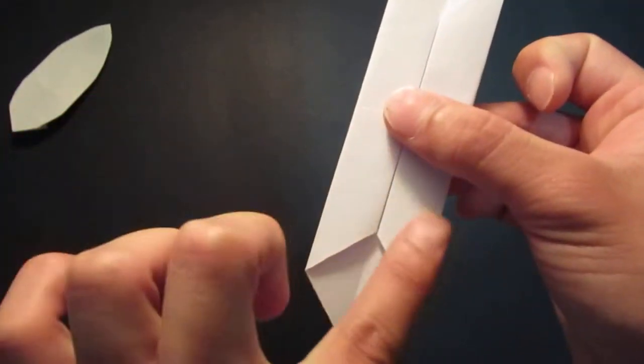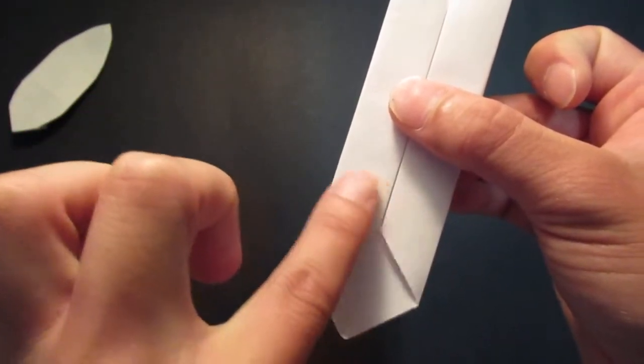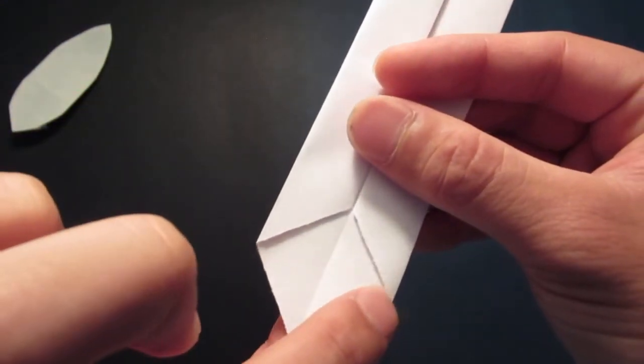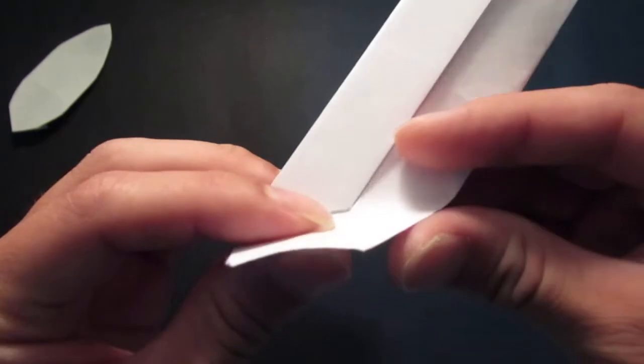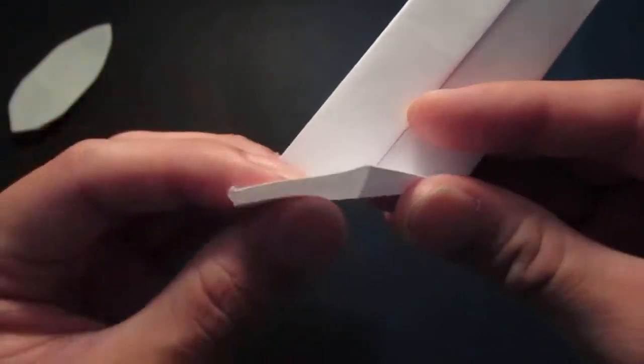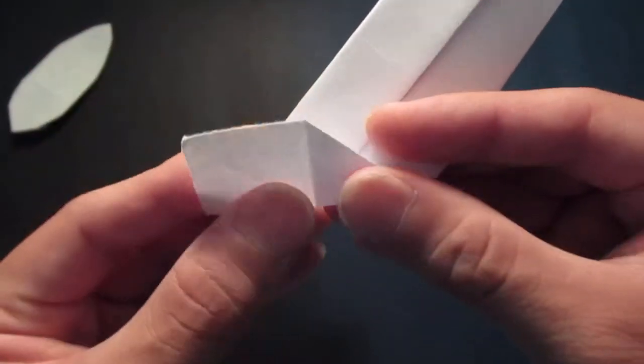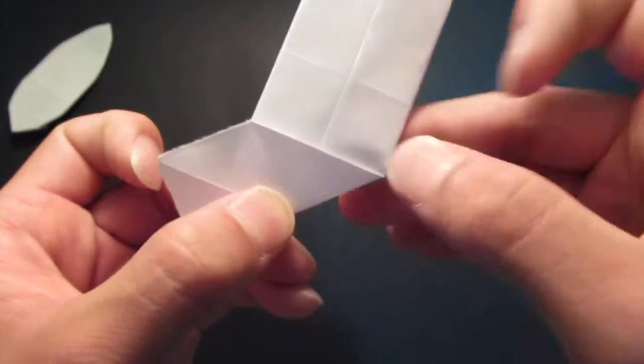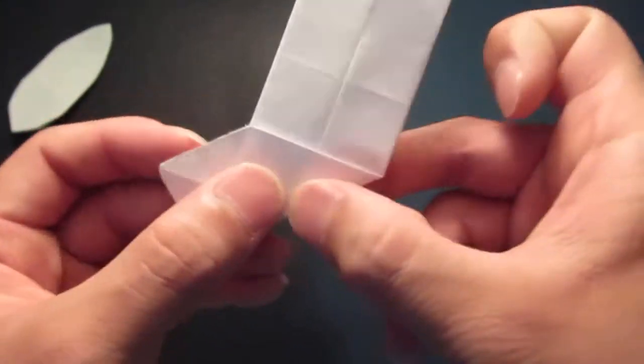Now we're going to make a little water bomb base here on the bottom for the fins. So you want to fold this corner to this edge here, and make a crease there.